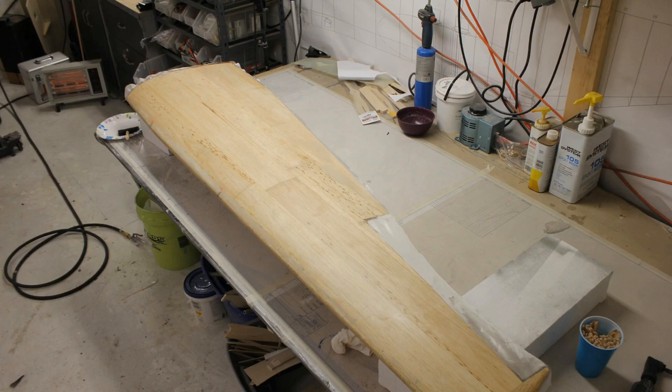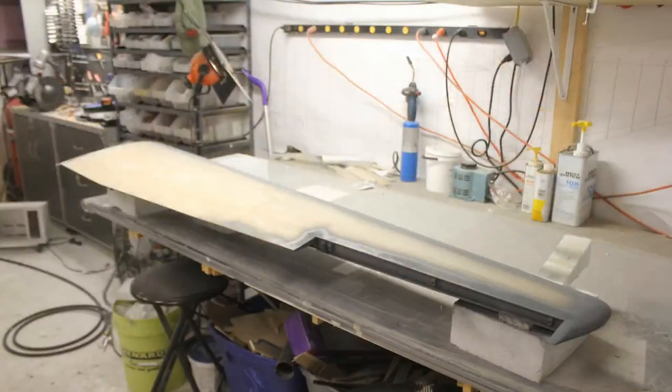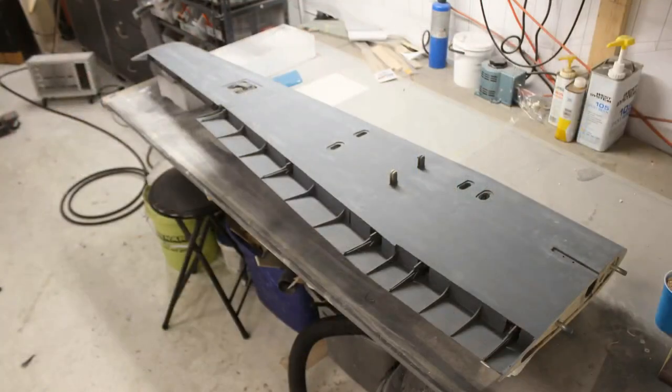I always glass the bottom first, then the top. This is it getting its very first primer around the edges, making sure everything is covered. One thing about foam: paint gets into the foam and it's going to melt it. Make sure you go through with a little acid brush, take your West System epoxy, and paint it in anywhere that paint can get to. It won't structurally affect the airplane, but you might see melted foam and think that looks like crap. This is what it looked like primed.